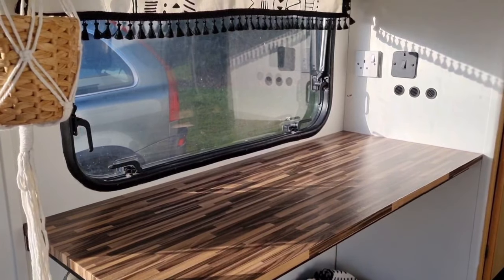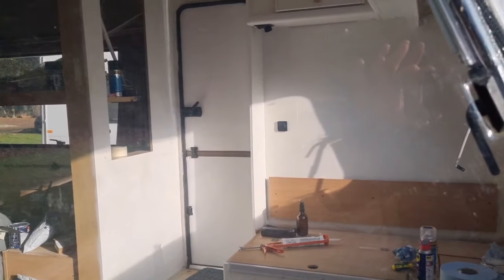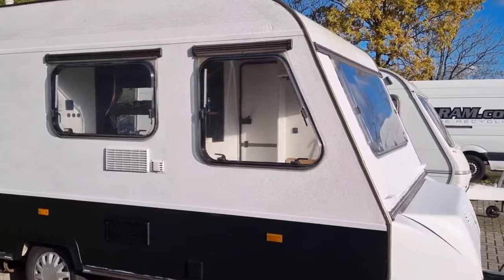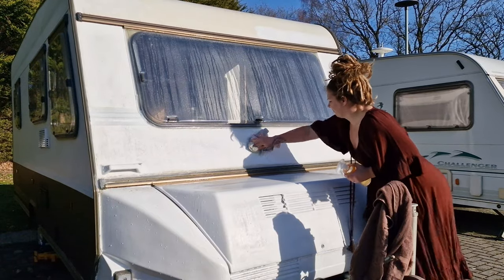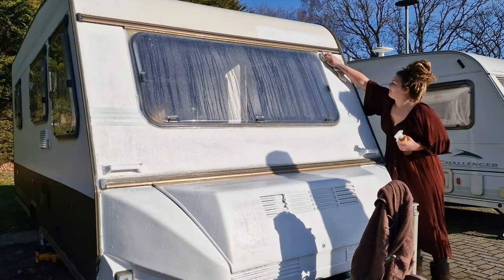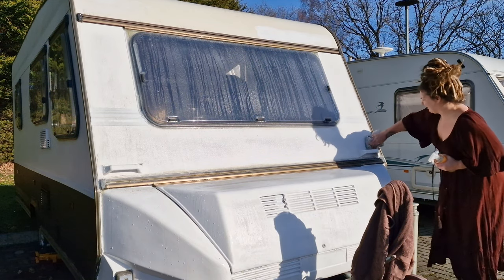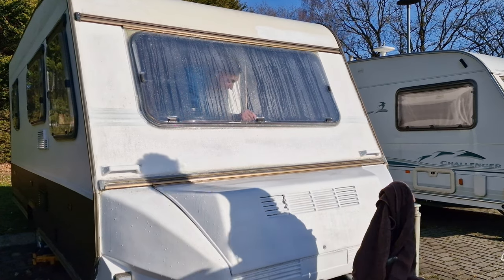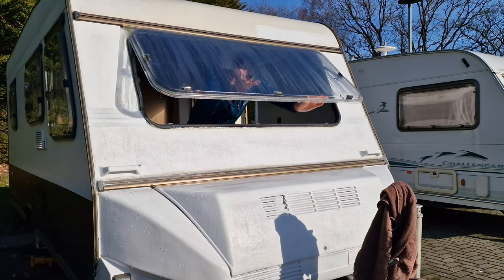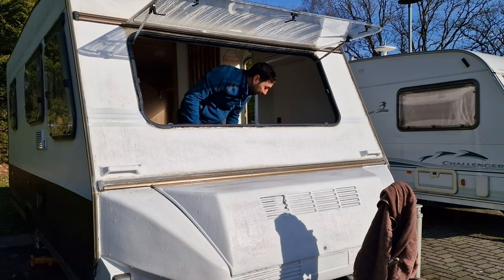Throughout the entire caravan we ripped out the old kitchen and added a new one. We're going to keep this boho theme throughout the entire caravan project. The front portion inside has been painted white, and the outside has also been painted white with an addition of black on the bottom third of the caravan. We're now towards the back end of winter and luckily we've had a dry weekend where we can focus on some of the big jobs on the outside.